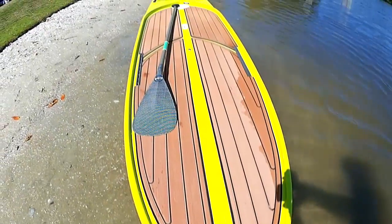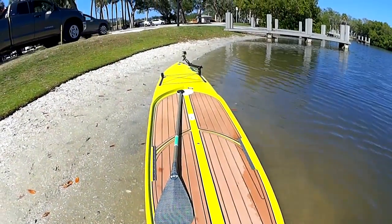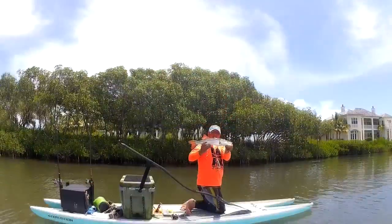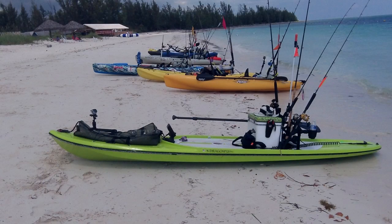Another type of paddleboard is your fiberglass boards, made like boats. They're usually two-piece hulls — like the Dragonfly I've got here. There are catamaran-style ones and traditional-style ones. They're very durable, not as heavy as the plastic ones, but usually a little heavier than your standard paddleboards.